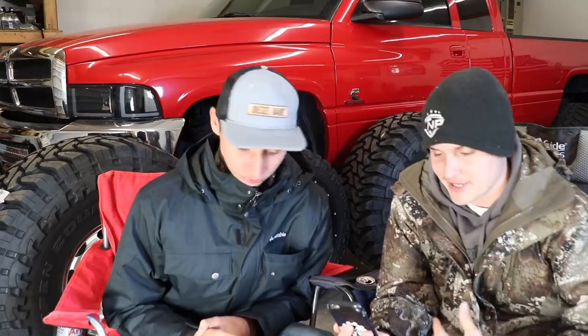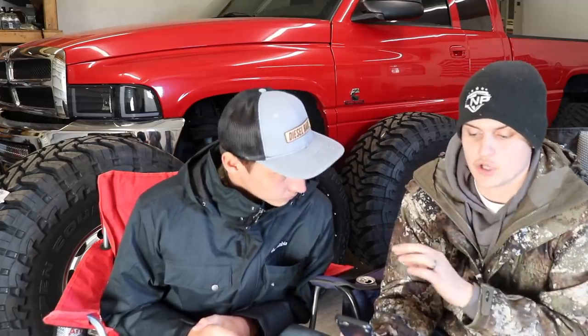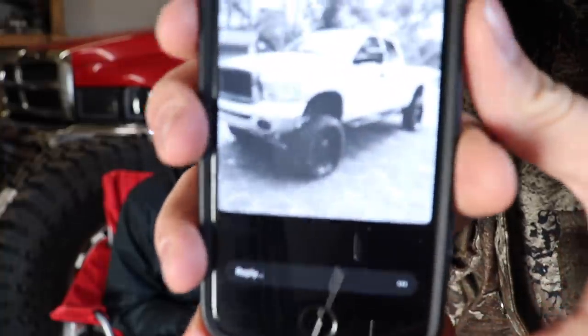That navy blue would look really clean if everything was color matched — the grille, bumper, and aftermarket projector headlights with a color-matched navy blue housing. Rear bumper color matched too, chrome gone. In terms of the leveling kit and 35s on 20 by 12s, it's a very daily-drivable setup and I do like that about it.